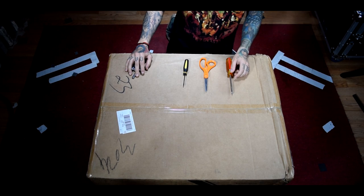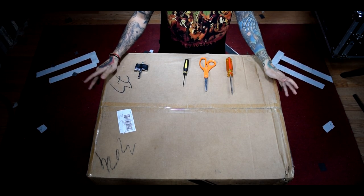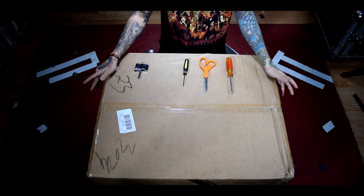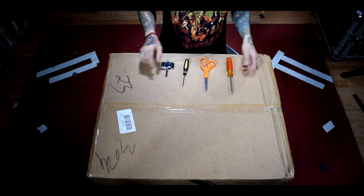In today's video I'm going to be unboxing this drumset that was supplied to me. They asked me to do a review on it and I wanted to see if it was any good so I could recommend it to beginners or intermediate players looking for a secondary practice set. So let's just go ahead and get started.